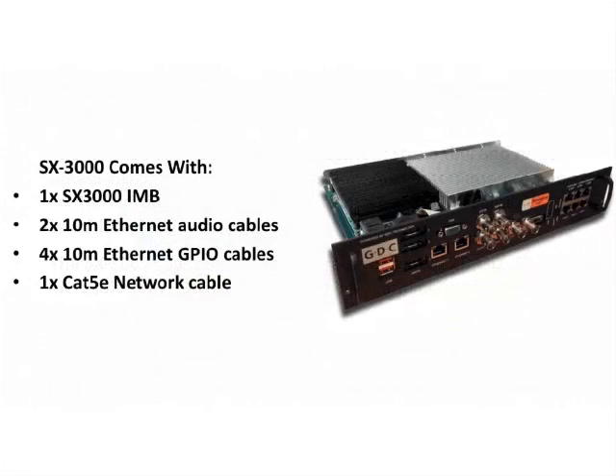Within the box, the SX3000 comes with one standalone IMB, two 10-meter Ethernet audio cables, four 10-meter Ethernet GPIO cables, and one Cat5e network cable.